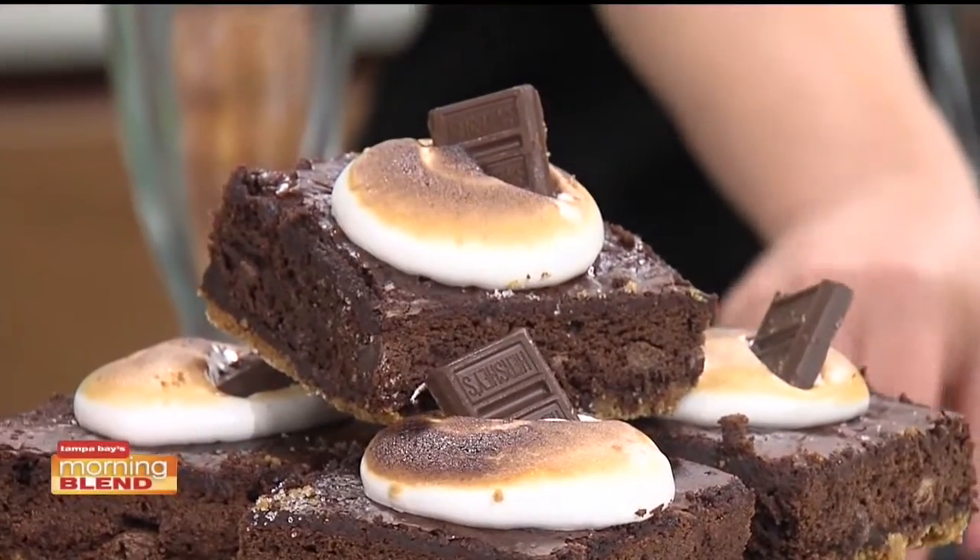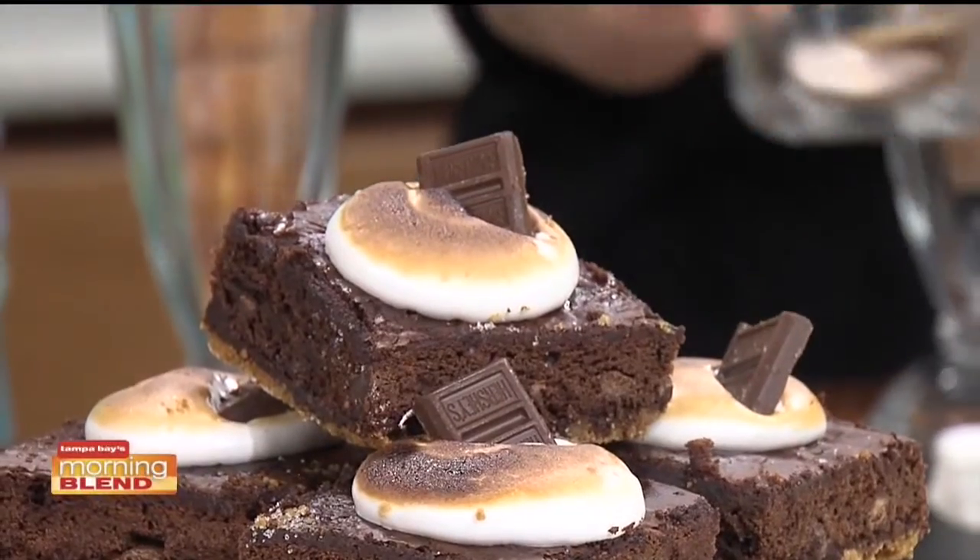Today they'll also have the s'mores cheesecake, as well as brownies and doughnuts. Dough is located right next to Dats restaurant, so you can have a delicious meal at Dats and then walk over — there's also a little dessert case right inside Dats too.